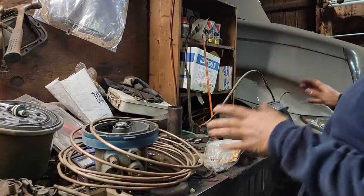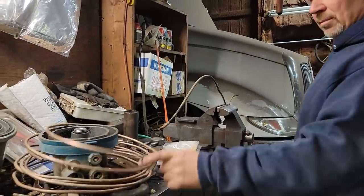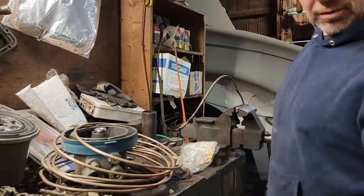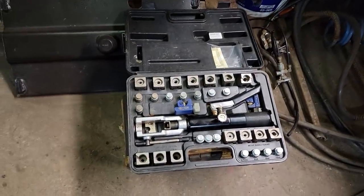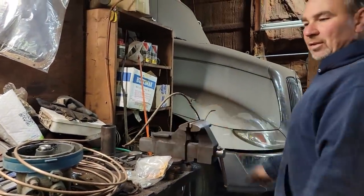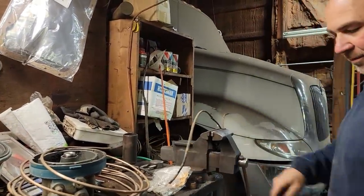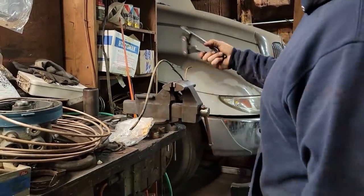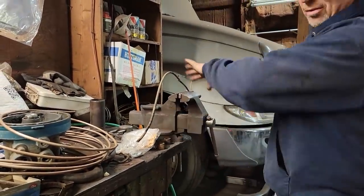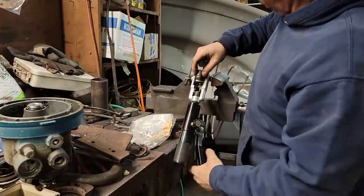I'm going to use NiCopp - this nickel-copper mix of brake line - especially on this one because it sits so low to the ground and everything tends to stay a little damper underneath. I'll put the line in the bench vise and bend it out using my bender. I'll match the bends from the old line. This stuff bends really easy.